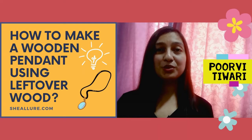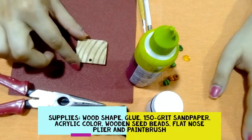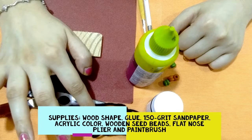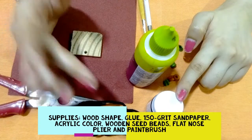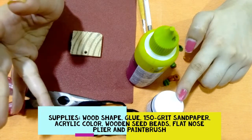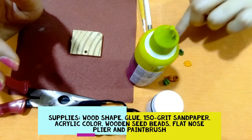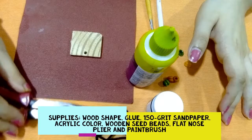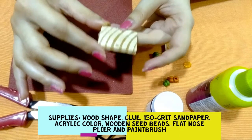Hello friends, welcome to my YouTube channel. Today I'm going to teach you how to make a beautiful pendant using a leftover wood piece. You will require a wood shape, black nose pliers, thread, glue, acrylic paint in black color — you can take any color whatever you feel like — and a small bead, jump ring, and paintbrush.